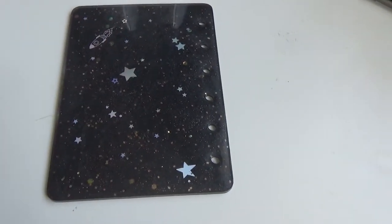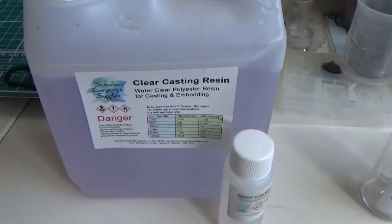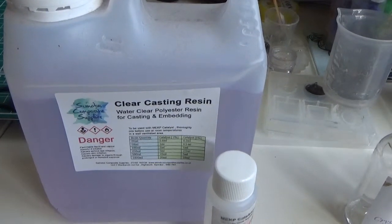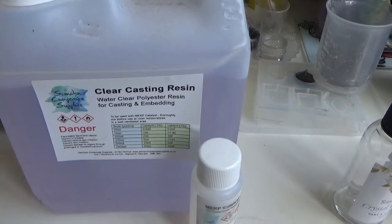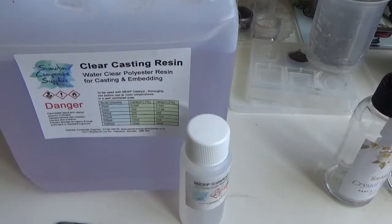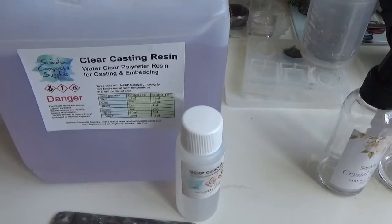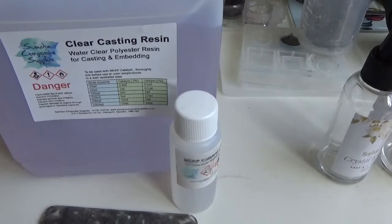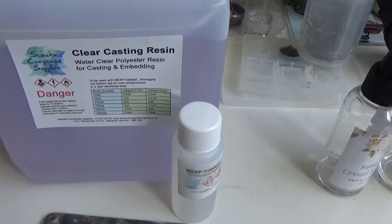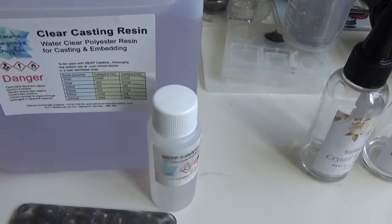Now on to the next piece. For this one I used some clear casting resin — it came in a fairly large container and per milliliter it works out way cheaper than Sophie and Toffee's. However, it's more difficult to work with.